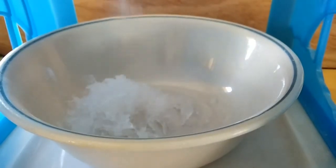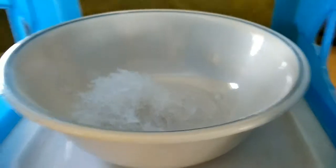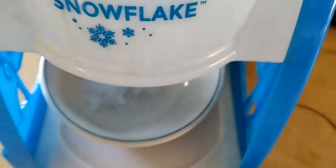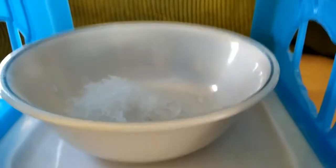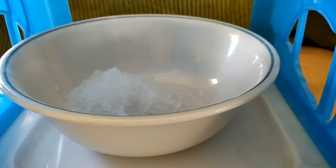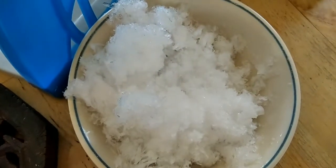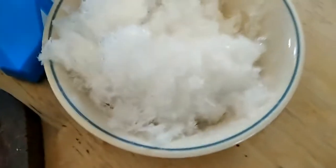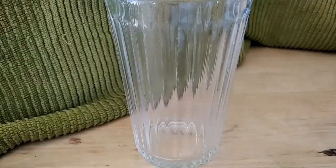This time the snow cone maker decided to be harsh. You're not supposed to struggle so much when you're making it, so I'm not sure what I'm going to do. But now I have a ball of snow — let's make the actual snow cone milkshake thing.